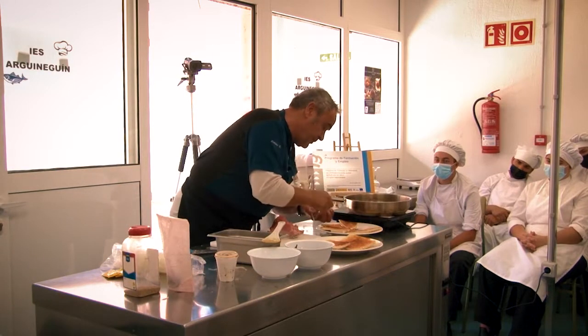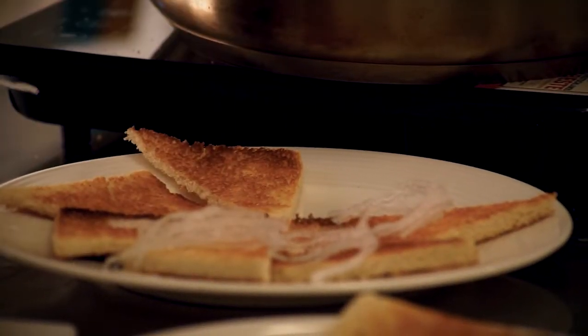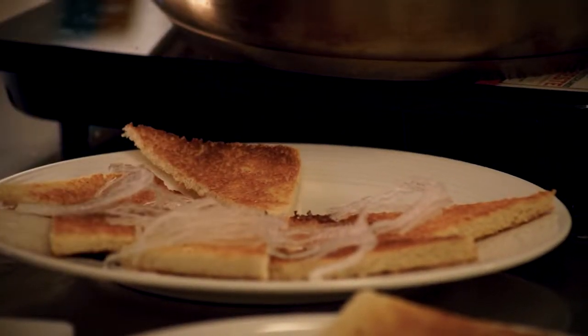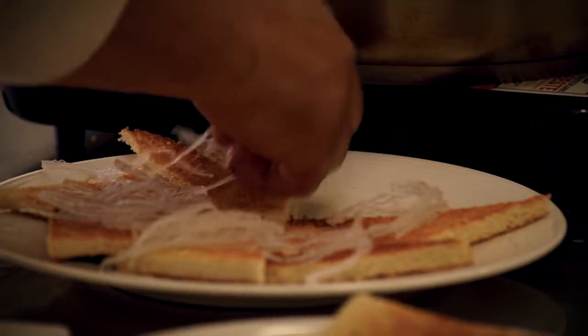Y le ponemos un poquito a cada tapa, pincho, plato — podéis llamarle como queráis.